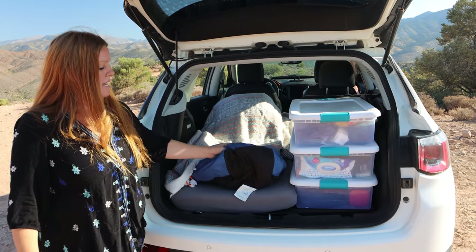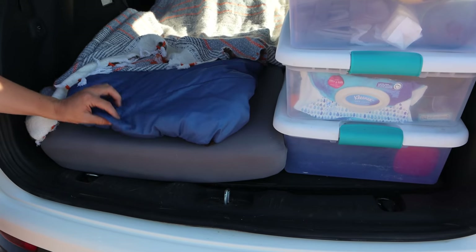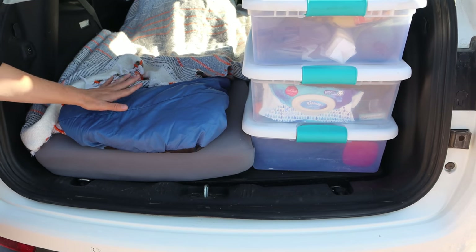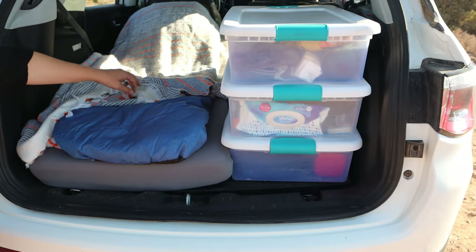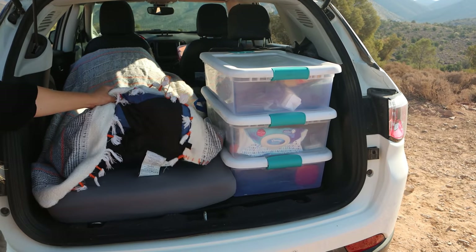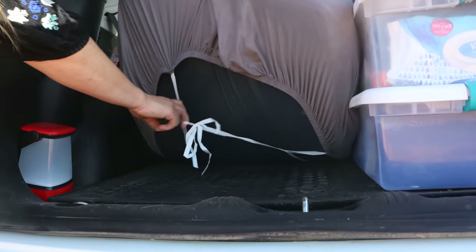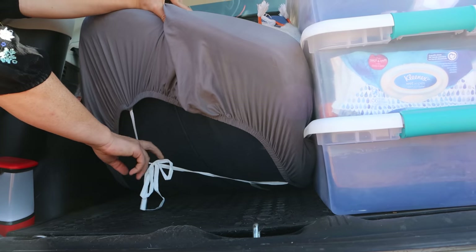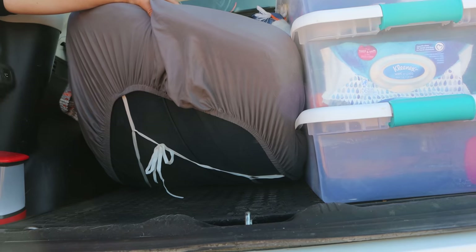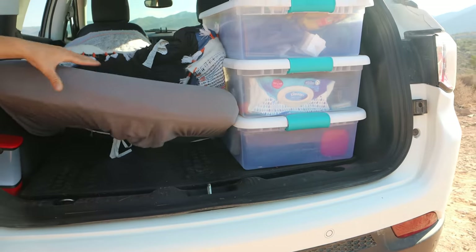I also have a sleeping bag. We're in the desert right now in a heat wave, so this is actually not really needed. This is a 20-degree bag. When it's winter camping, I bring some layers, so it's not just this. When it's summer, I usually just use my blanket. This sheet is pretty perfect — I can't remember the brand, but I'll find the link. These ties make it great because they keep the sheet in place, which is handy when you're moving things around car camping.